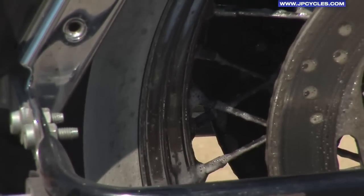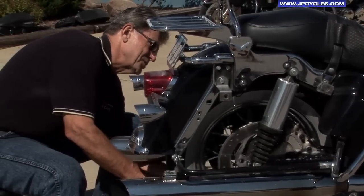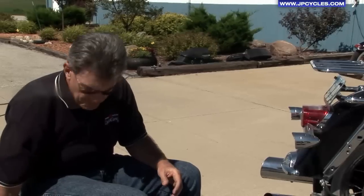So then we flip over to the other side. Coverage is very important because if it doesn't get sprayed, it can't do the job. So let's just let it set a few minutes and we'll come back and show you how we rinse this off.